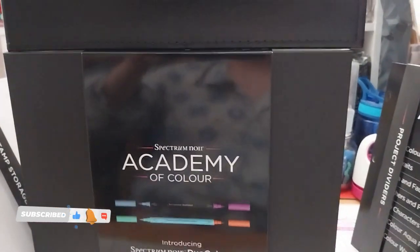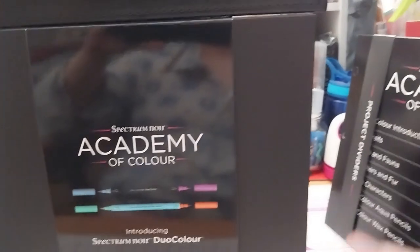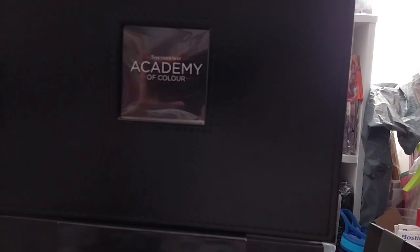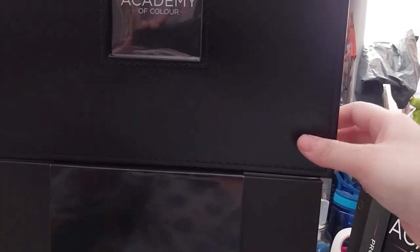Rose here, and here's the Academy of Color OG opening. It comes with a very snazzy — what's the word? — binder, which I guess is for leather. It's padded and stuff.